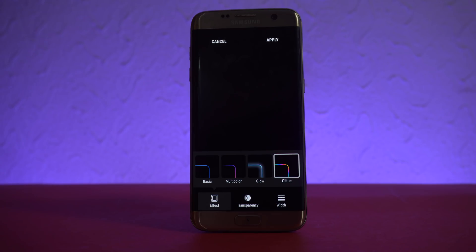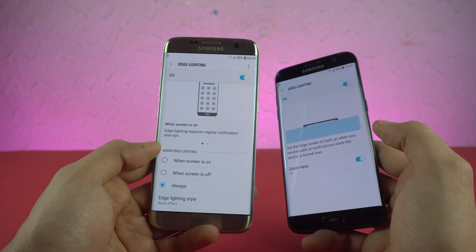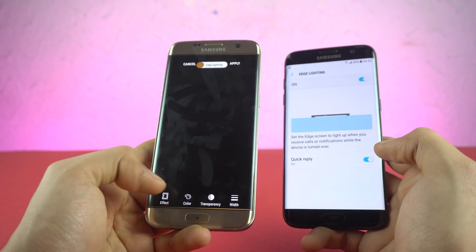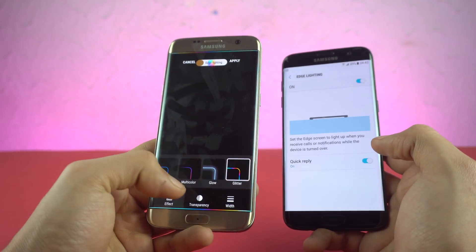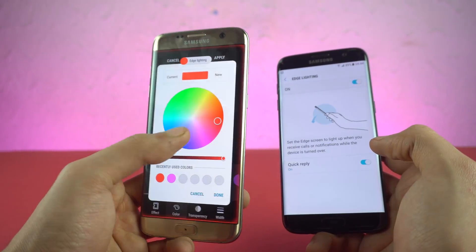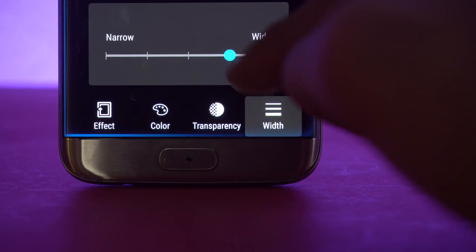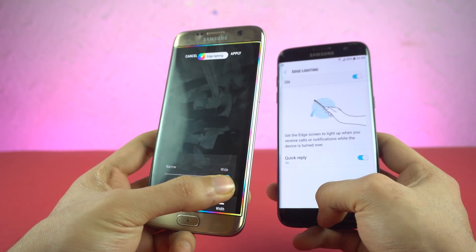Another big addition is with the edge lighting. Previously, we just had the option to turn it off or on, but now we have a bunch of different options. It says show edge lighting when screen is on, off, or always. My favorite is the edge lighting style — you can have different effects such as basic, multi-color glow, or glitter. You can set a custom color, adjust the transparency, and also set the width. If you want it thick and more visible, you can set it to the full wide option.